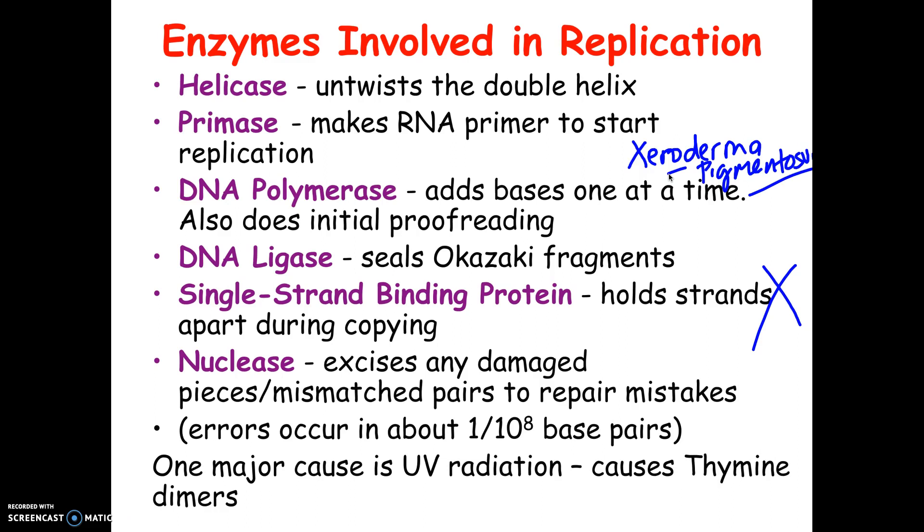I won't have any questions about that on the test. I just added it to show that UV light, X-rays, and things like that can increase mutation rates. Mistakes happen naturally but at a very low level — UV radiation and X-rays are things that increase the number of mutations. So that's where we're going to stop. I want to show you a little animation of replication.